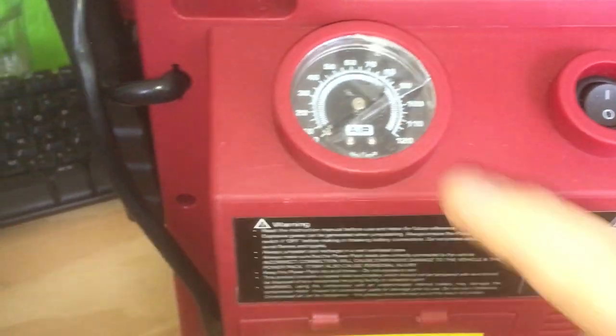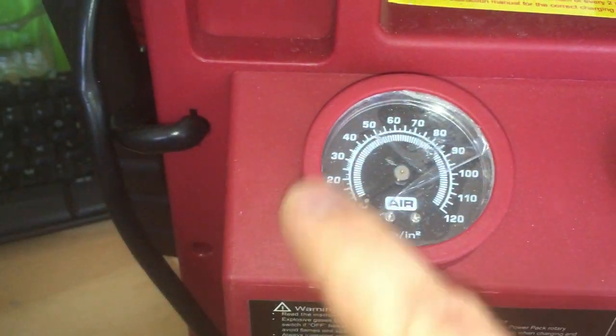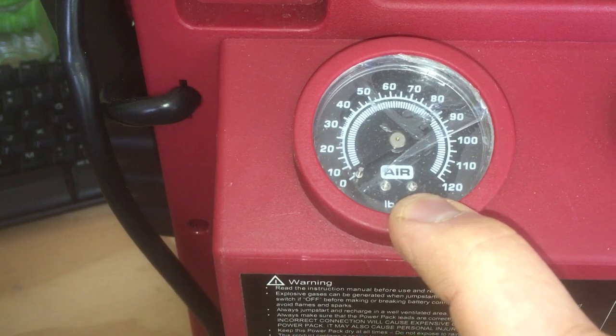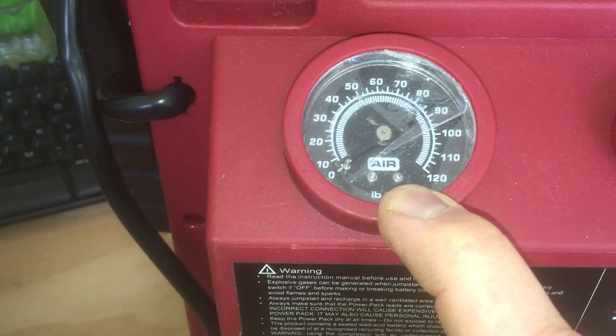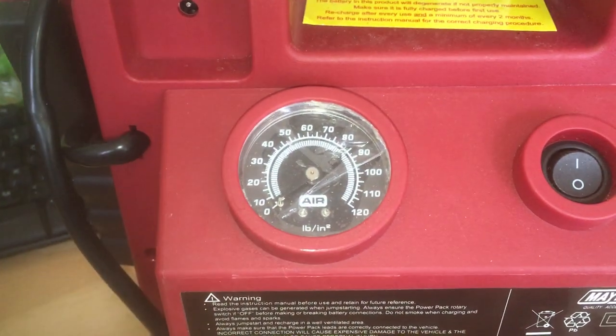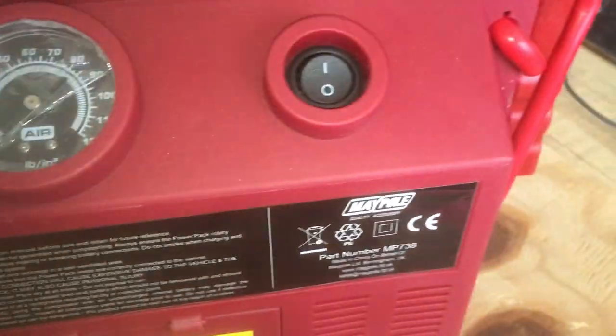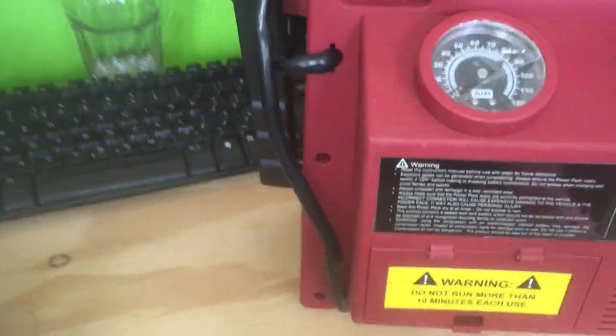One other slight annoyance — the pressure gauge is only marked in PSI, and if you're using it for car tires in the UK, everything's marked in bar, so you have to do some conversions. Anyway, I hope you find that useful. I probably wouldn't buy this if you're looking at it — cheerio, thanks, bye.